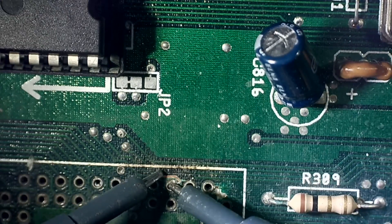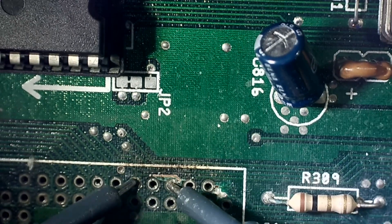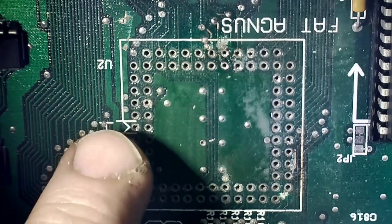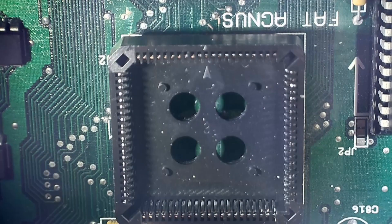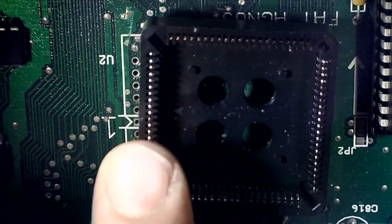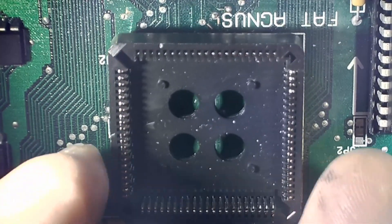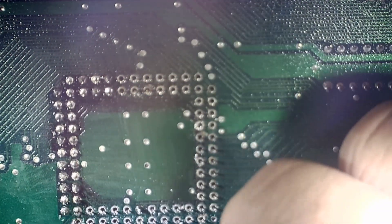Making sure I'm not getting any shorting out between the pins. When inserting the socket, you see there's an arrow pointing to number one on here. The arrow on the socket should point to the number one because you can easily put it in the wrong way and solder it and be none the wiser. The Agnes chip itself has one corner beveled off slightly so it will only fit in that one position. Just resoldering in the new socket now.